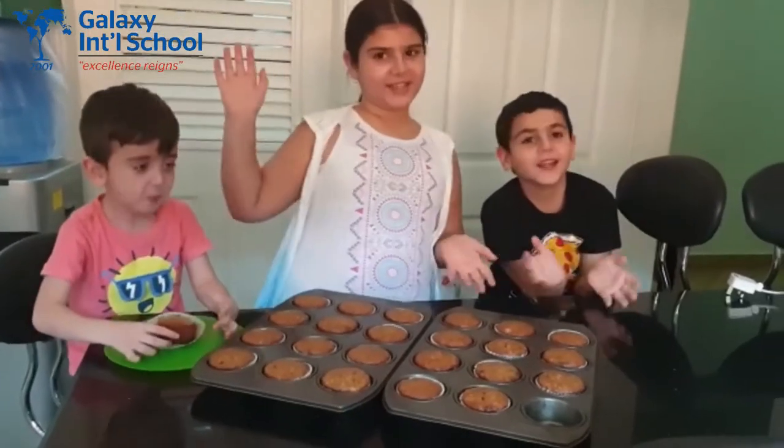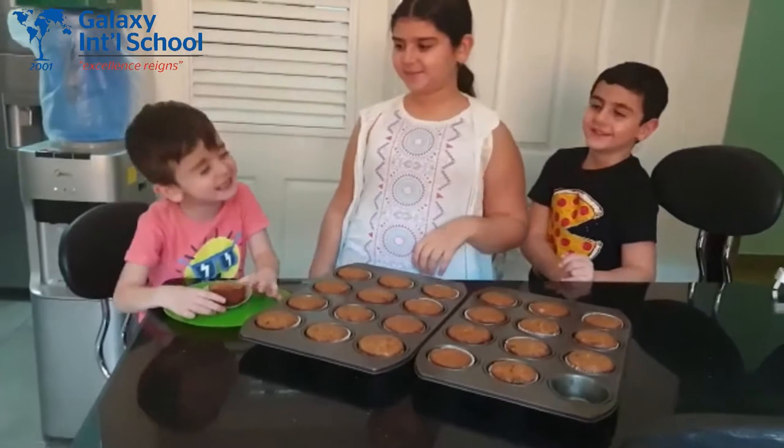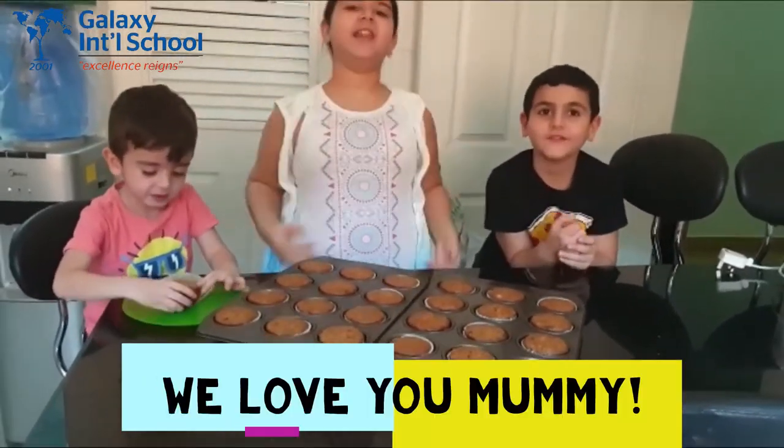Cupcakes are ready! And it smells delicious! How did they taste? Delicious! Thank you mommy! We love you!